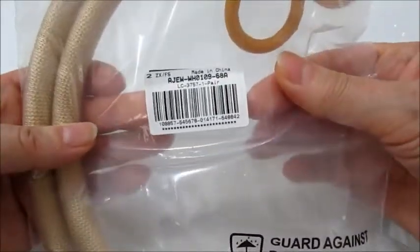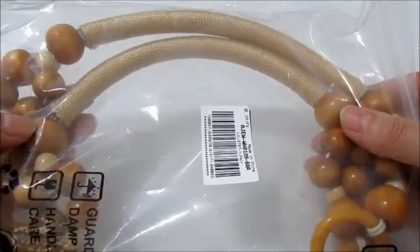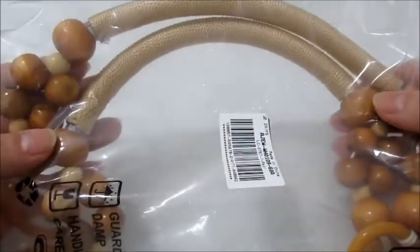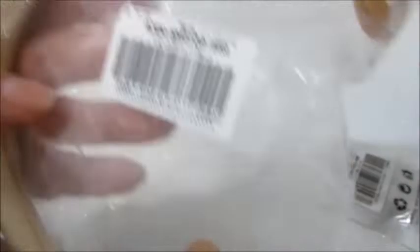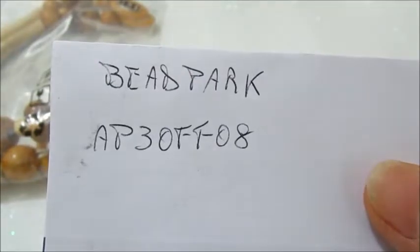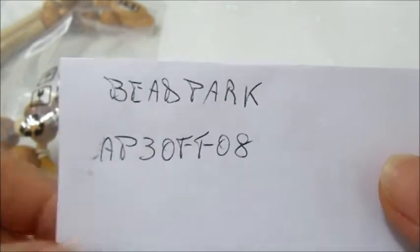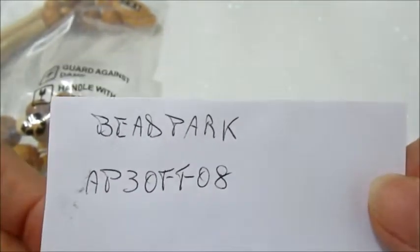Poi utilizzerò questi manici. Questo è il codice. Sono due manici per borsa. Io li andrò ad applicare alla borsa che ho appena creato. E anche di questi ci sono altre colorazioni. Naturalmente troverete tutto nell'info box. Vi ricordo ancora una volta il codice sconto per la Videpark che è AP3OFF08. Avrete il 3% di sconto sul totale del carrello. Andiamo con il lavoro.